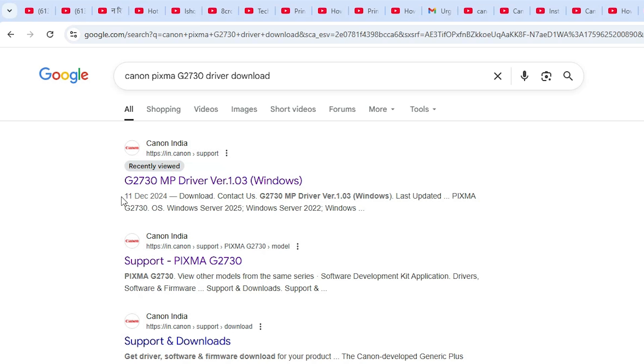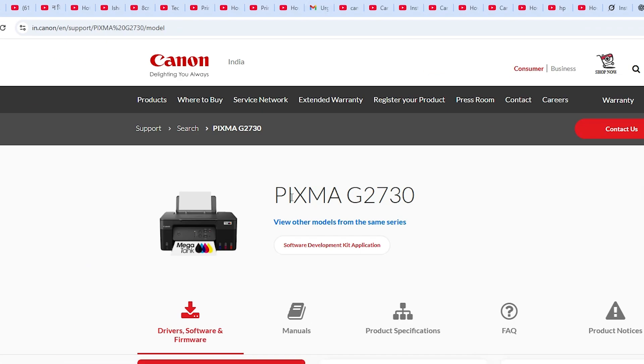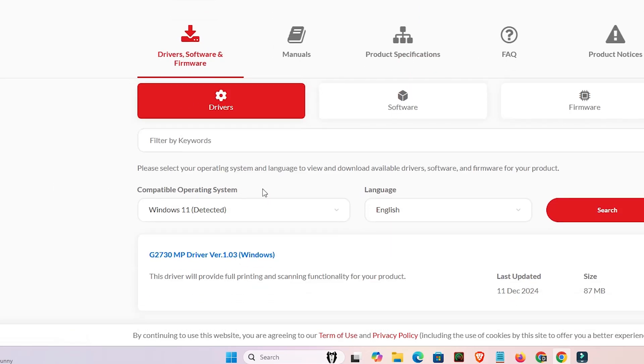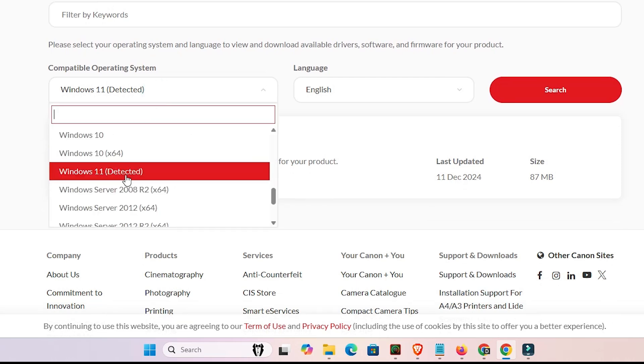The first link is from Canon. Go to the first link — the support.canon link. Open that link. Here we find our printer name. Scroll down and find the driver section. It will detect your operating system automatically. If it doesn't detect Windows 11, click there and select Windows 11.